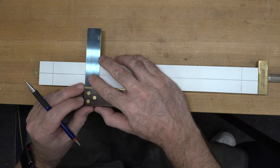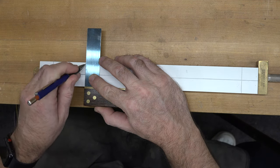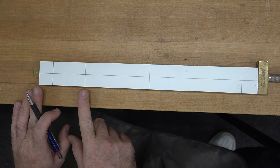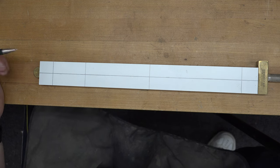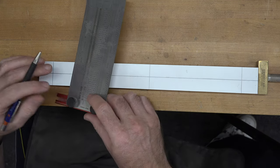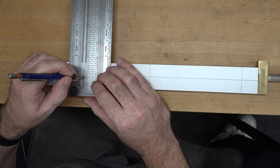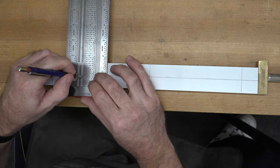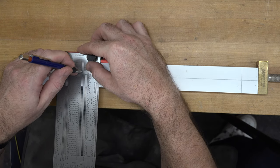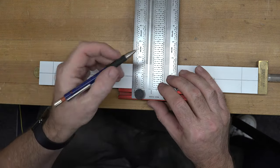Then at two and three-eighths of an inch from the line we just drew, we're going to draw another square line across our stock. This represents the length of our shorter track pieces — sometimes you need the small ones to fill in the gaps. We now need to mark for our female sections, so on each side coming in from the edge we're going to mark a line at five-eighths of an inch, making it about three-quarters of an inch long. We do it on both sides and that provides the beginning of our keyhole.